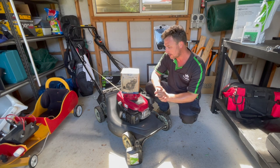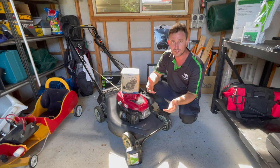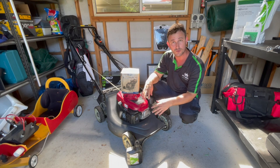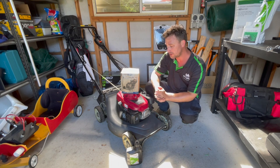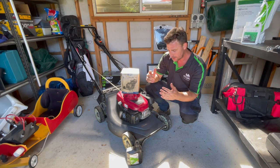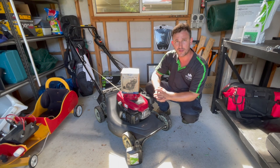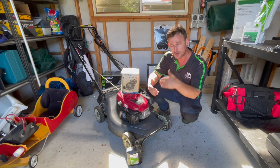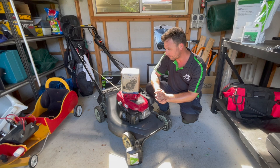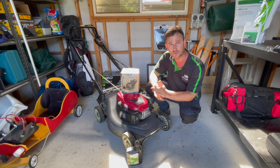So that's why and when you should be changing your oil. Also, if you've bought a brand new mower, you should be changing the oil in the first five hours of use — just to run the engine in, then clean it out and put fresh oil in. From that point, you can start changing it on that 20 to 40-hour cycle. So now I'll take you through how to change your oil.